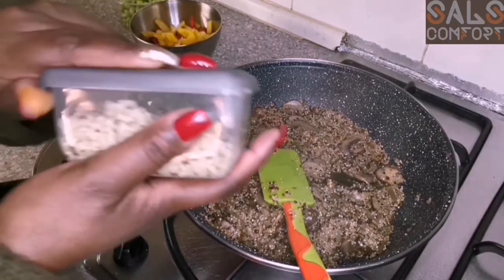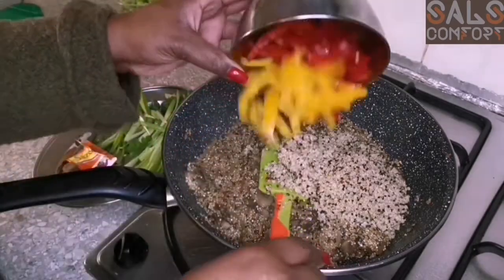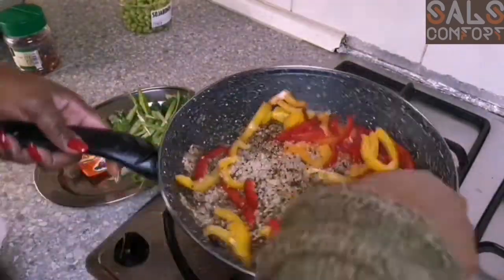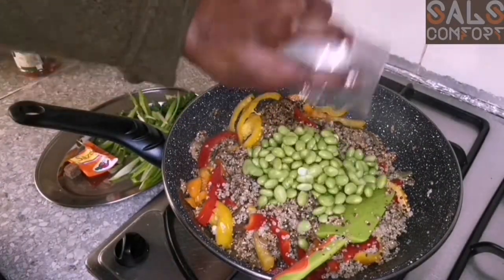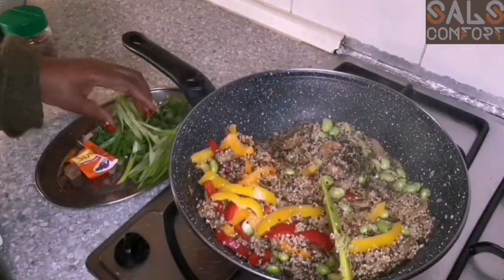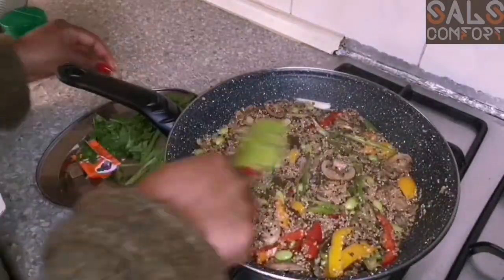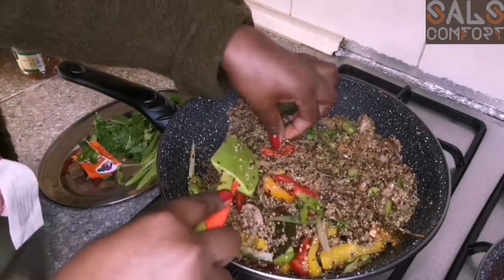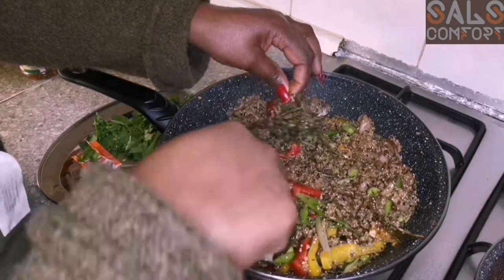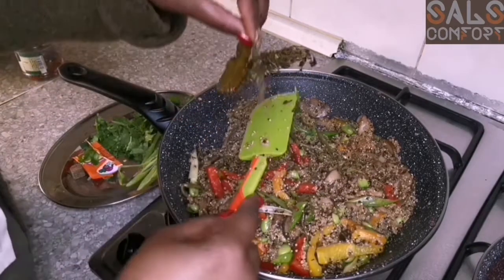I'm going to add my leftover quinoa from yesterday, then my veggies — I'm going with yellow and red capsicum, also some edamame — soya beans — and some spring onions. Here's the thyme; I'm going to remove it because at this point it's adding nothing to the food. You can also see the two bay leaves floating so fabulously on top — let's remove those too.